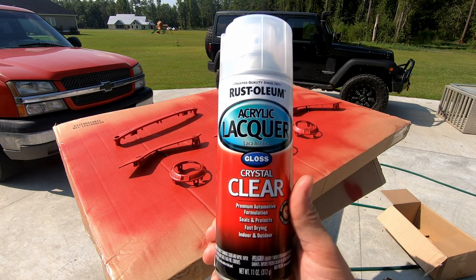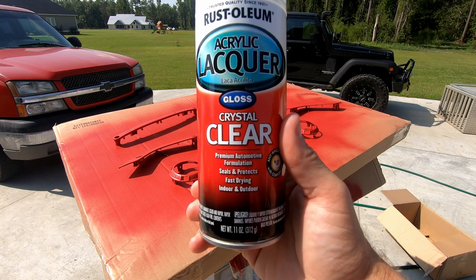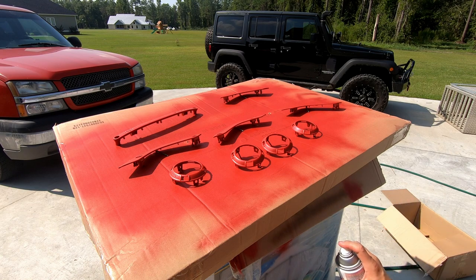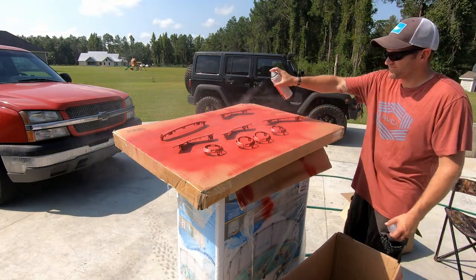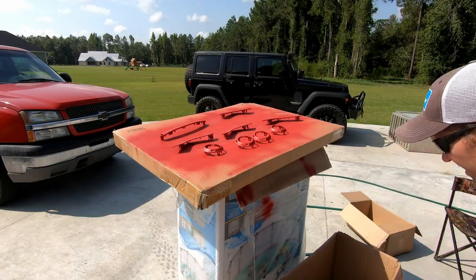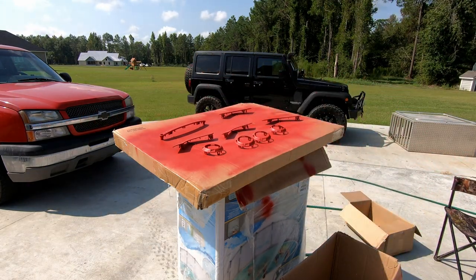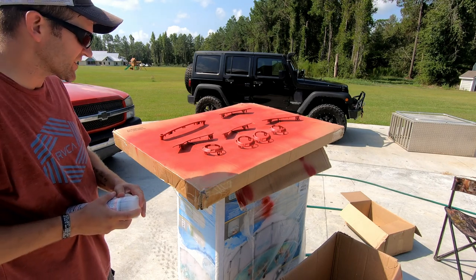Last but not least, I'm going to be using this Rust-Oleum acrylic lacquer clear finish — it's going to seal and protect, and it says any angle spray with comfort tip. I'll probably do two coats of this. Just because it's clear doesn't mean I'm not going to do the same thing I've been telling you guys for the last two cans — start it out off the surface first. That should be good for the first coat. Let that dry and we'll come back and get the second and final coat. That's going to be it — we'll let that dry for a while.